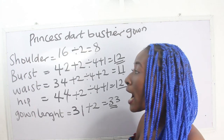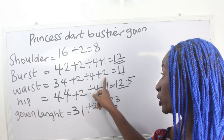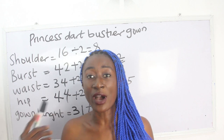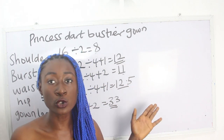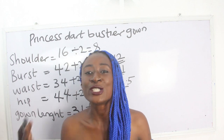You'll notice that for the bust we have plus one, and for the waist we have plus two. The plus two on the waist is because of the bustier — that's where we are going to have the dart on the waistline. That is why we added plus two to the waist.